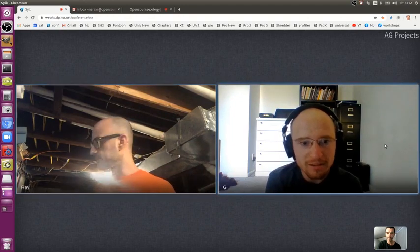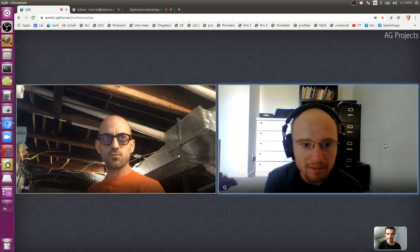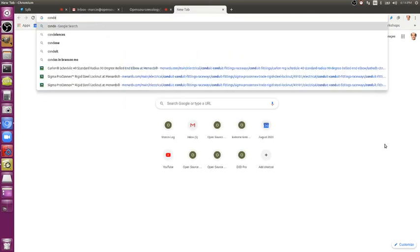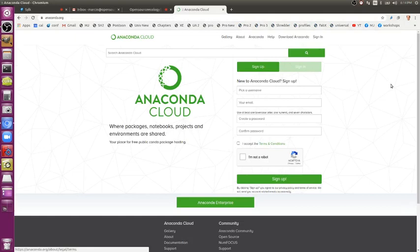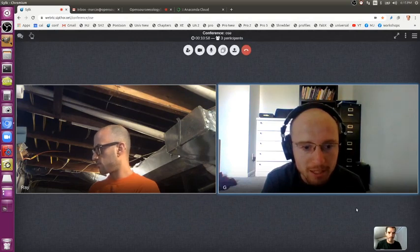Perfect. You can also alternatively use Conda to install the platform itself, because it's actually hosted on Anaconda Cloud. There's a Conda install command you can run, as opposed to cloning the repository and having a local copy — but the local copy would work as well. What exactly is the Conda command right now? It should just be 'conda install ose-workbench-platform' with the dashes in there.